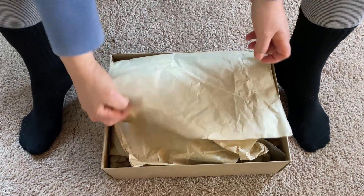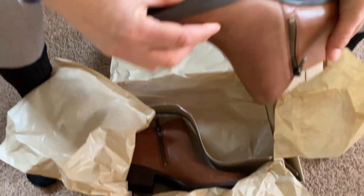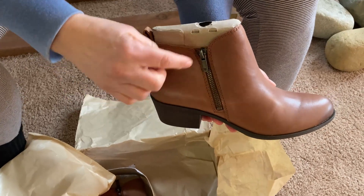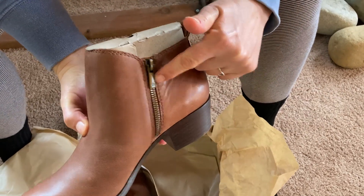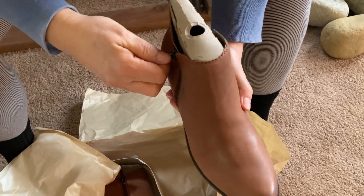These are women's ankle booties, so they're ankle height. One thing that's really cool about these is they have a zipper on both sides. Look at that — that's really nice. I like that because it just makes it easier to slip your foot in there.